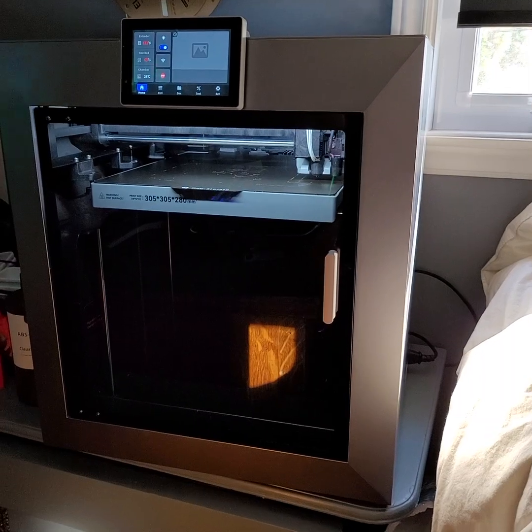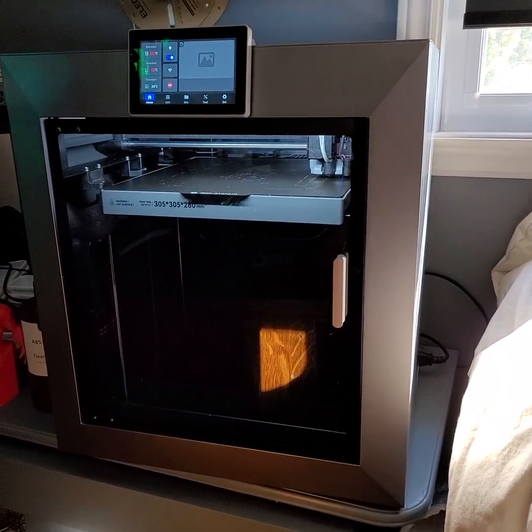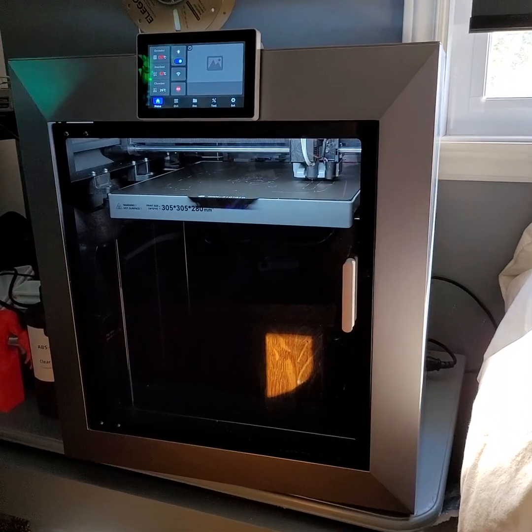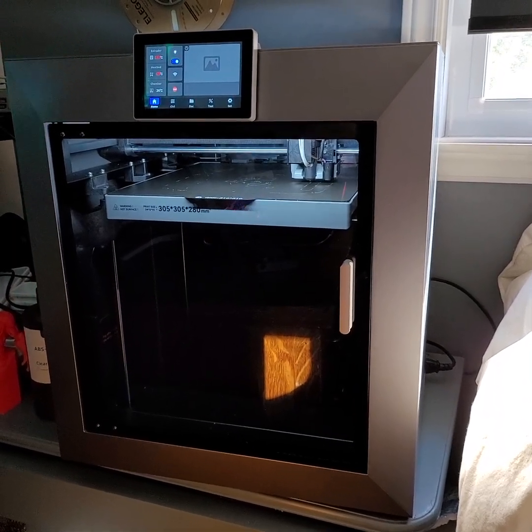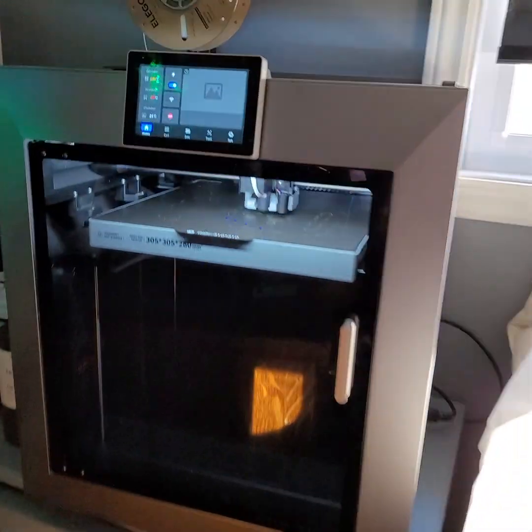This is my bed mesh — 255 points in about 15 seconds — and this other machine is still going on the second or third row. So why would I do a bed mesh every time I print something that takes seven or eight minutes, when I can do it on this one in 15 seconds?